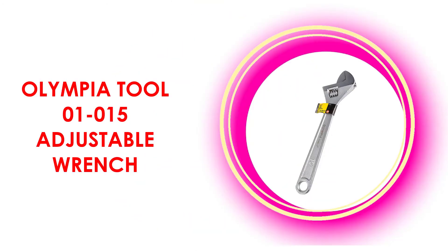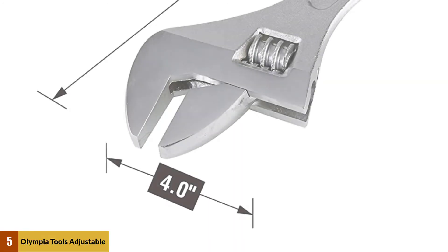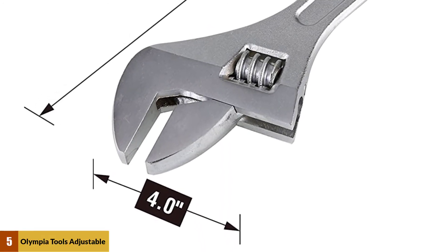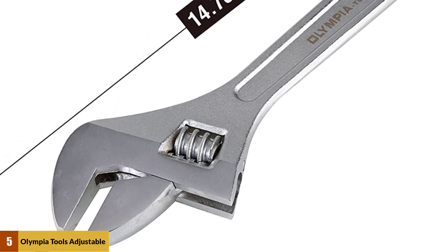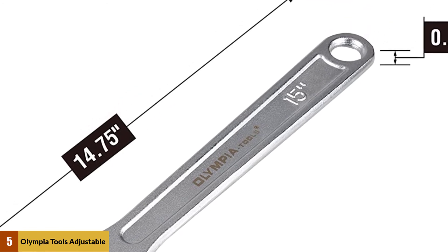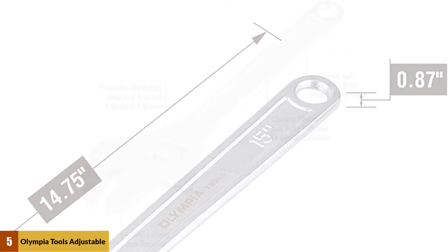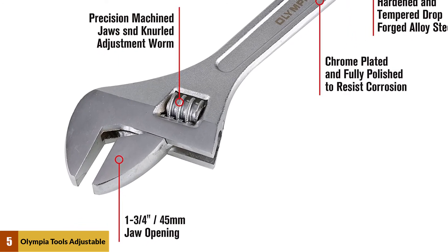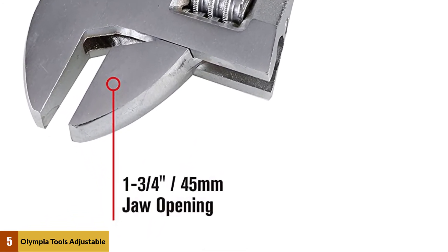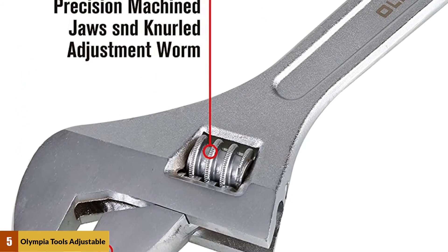At number 5: the Olympia Tool 01-015 Adjustable Wrench. This wrench is hardened and tempered drop-forged alloy steel — a much-needed tool for your vehicle and other minor fixes. It has adjustable jaws for easy access to small areas and features a widespread jaw size for a wide range of nuts and bolts fastenings. It can be used for plumbing, automotive repairs, vehicle maintenance, and furniture assembling tasks.